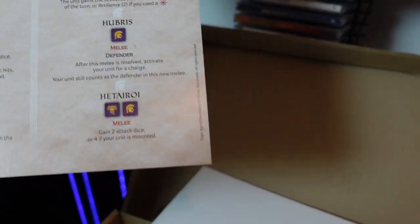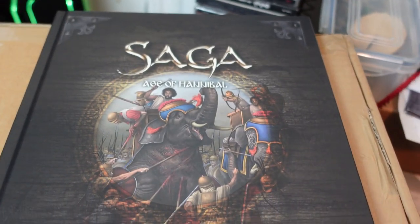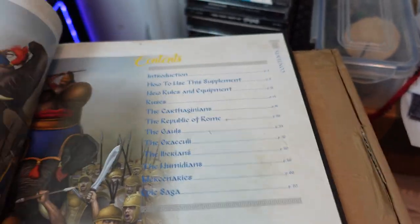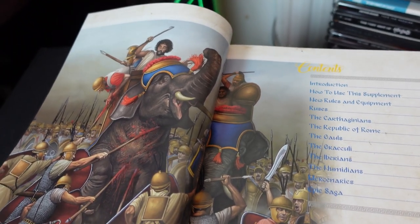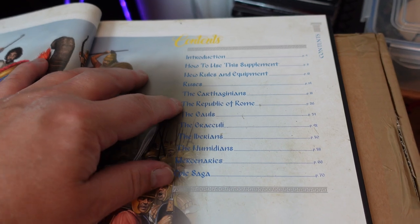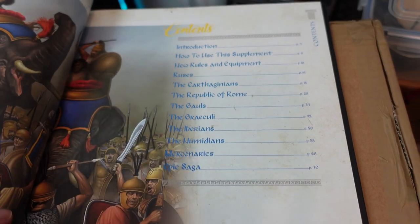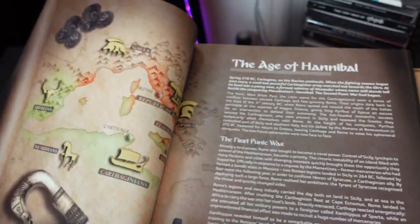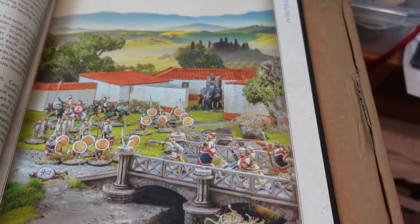Let's have a look inside the book itself — taking the cellophane wrapper off, lovely smell of a new book. The first image is the iconic elephants going up against the Romans — fantastic picture. As anticipated, the factions are: Carthaginians, Romans, Gallics, Greeks, Iberians, Numidians, and Mercenaries, and then there's the intriguing SAGA Epic section. High quality book, as you'd expect from SAGA.